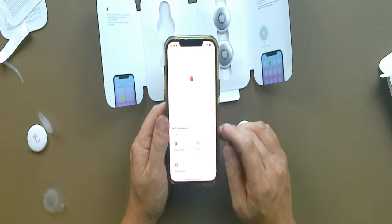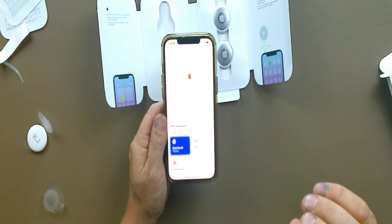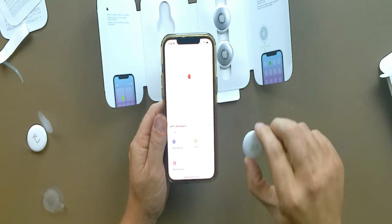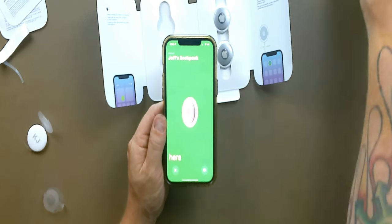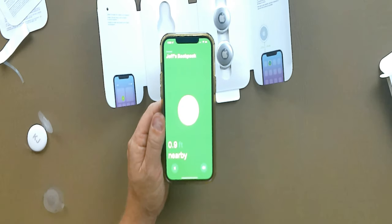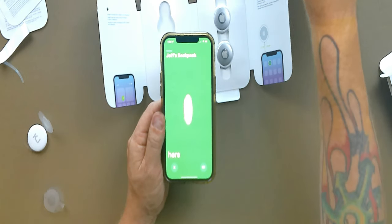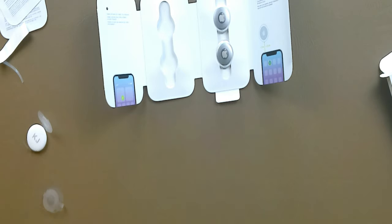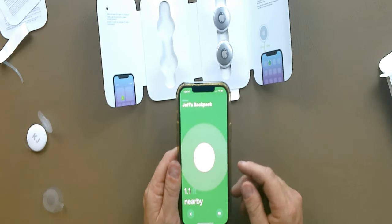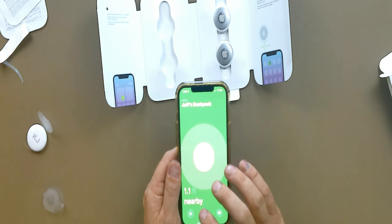If you click on the AirTag and want to play a sound, just hit 'Play Sound' and you can hear it — that high pitch is what makes it easier to find. If you click 'Find,' it pops up with that little arrow and shows distance. It's 0.9 feet away right now, and as I get closer it responds in real time. The further away you are it shows an arrow, and when you're nearby it says 'nearby' at about a foot away. The tracking accuracy is extremely precise — pretty amazing.